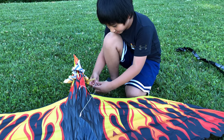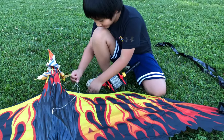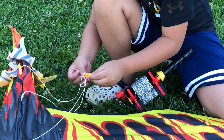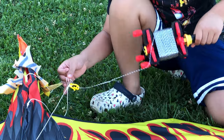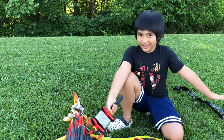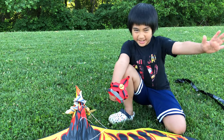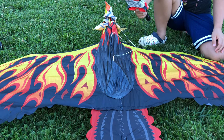It has the nut already, right? Yeah! And we have the kite line here! Get the kite line! Easy, right? Just connect it! Connect it! And then done! Yeah! And now it's ready to fly! Yeah! Let's do it! I'm so excited for the Firebird to fly! Me too! Firebird, go!